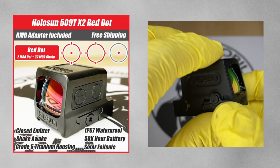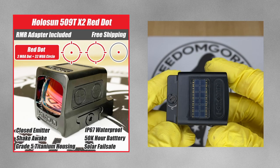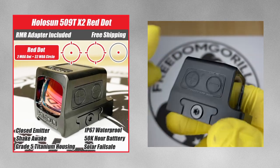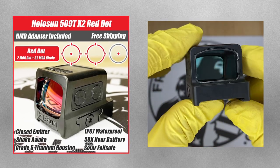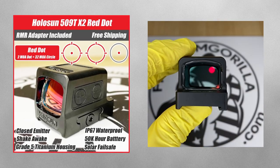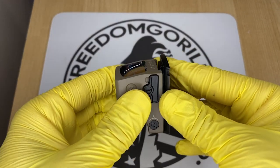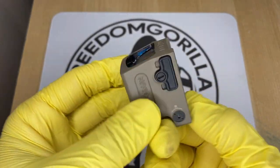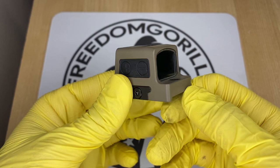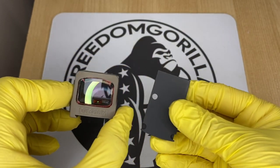The next optic we're gonna cover is the Holosun 509T. The 509T is a titanium enclosed emitter optic and it's very durable — an excellent choice if you need something super heavy duty. The only downside is that it uses a clamping style mechanism, which is actually really strong, but it's gonna give you a higher deck height, which means it may block your iron sights even if you have the tall suppressor-height iron sights.